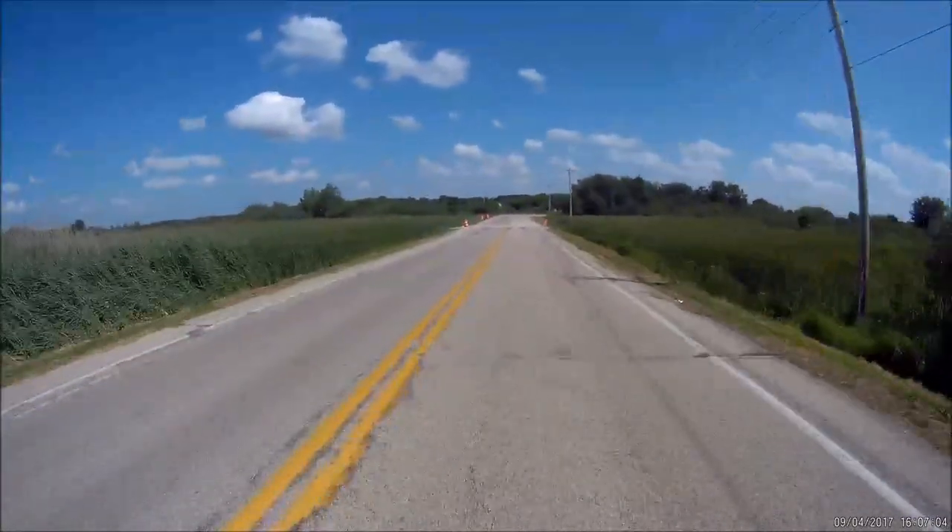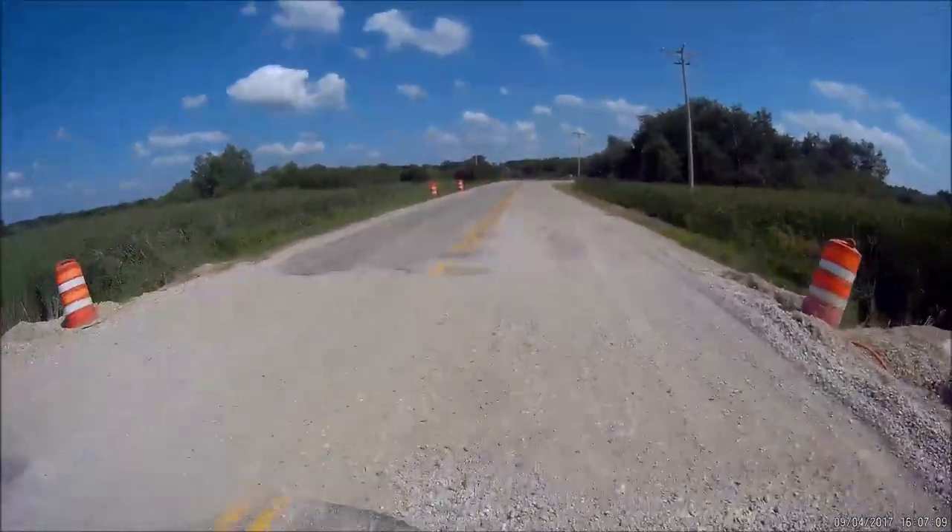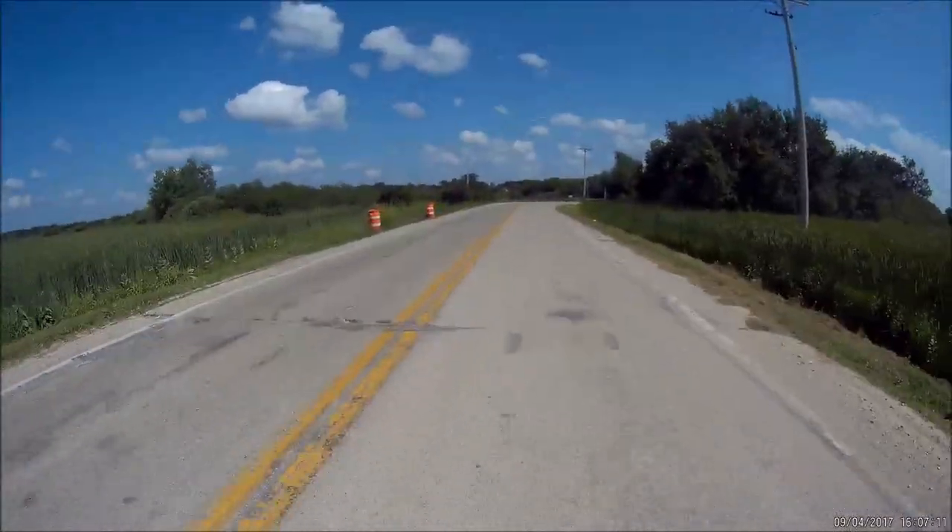I've got to slow down here. They've got a bunch of gravel. Last time I hit one of these I was going really fast and it was like a hump and I went flying up in the air. I thought I was going to wipe out.